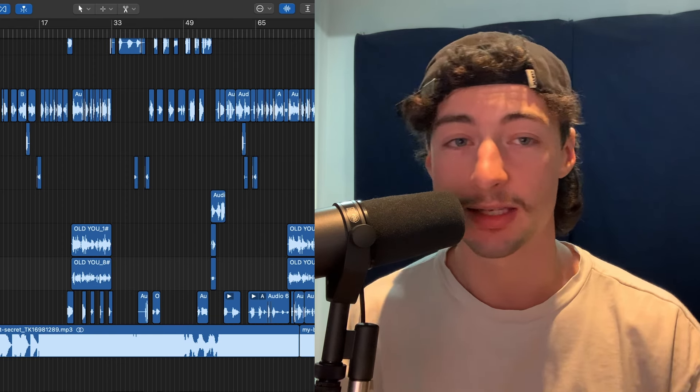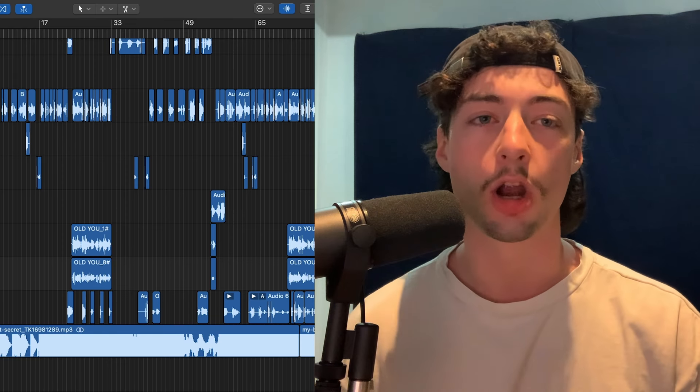Alright, it's time we give this song a listen. This is the first ever song I made using the Shure SM7B and it's called 'Where'd You Go?' Enjoy.